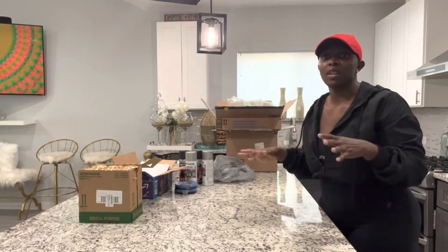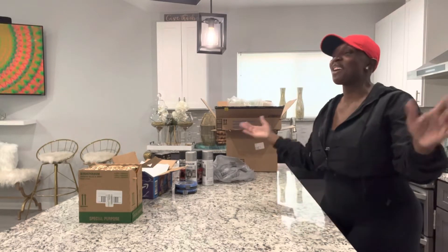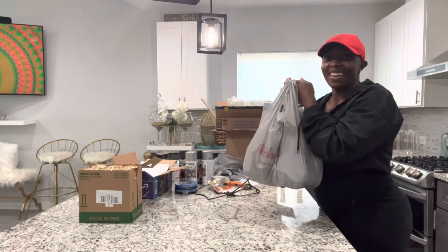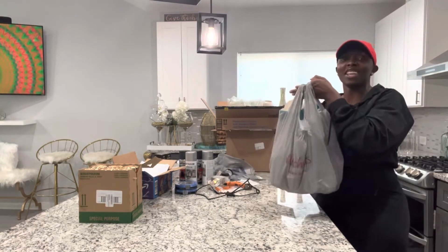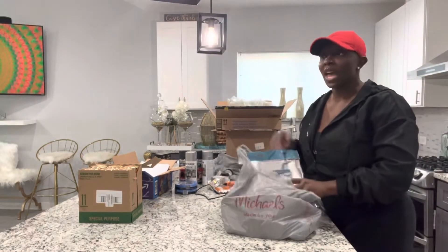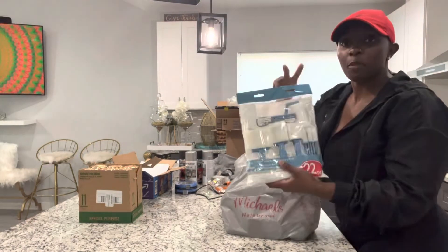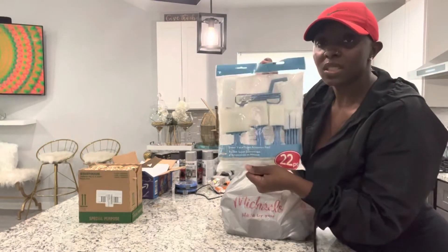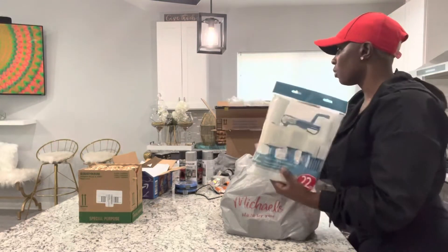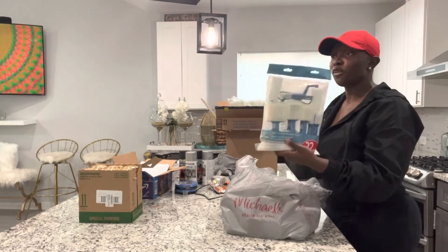I found another bag of DIY projects — it's from Michael's. A lot of the things in here we're probably not going to use today. This is like paint brushes, used for canvases and things of that sort. You can use them for your vases if you want a smooth finish or if you don't. I actually went to Michael's and purchased these exactly for my canvases.